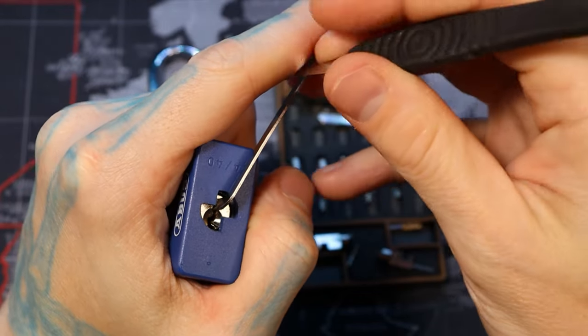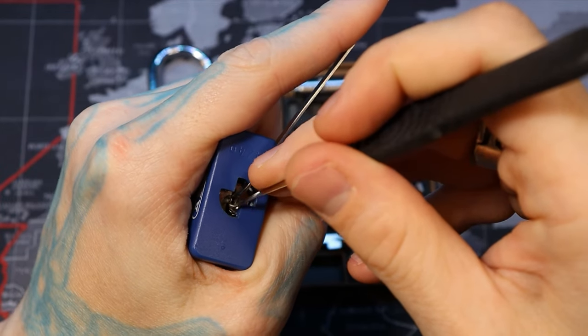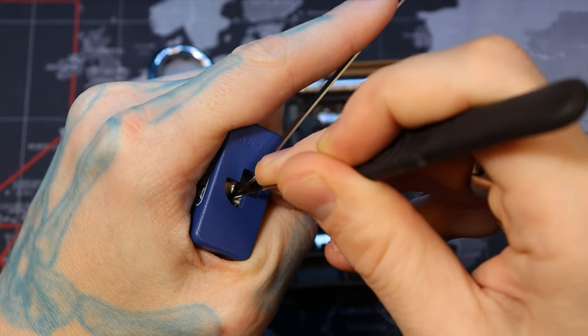So you did see the kind of windy keyway there — it's not too bad. I need to use a 30-thousandths turner tool in it because the top of the keyway is actually kind of narrow.